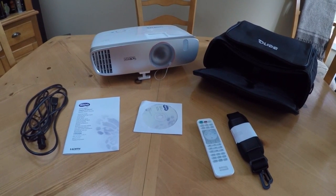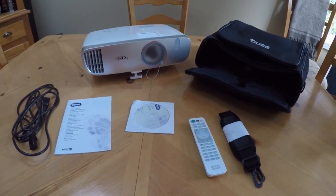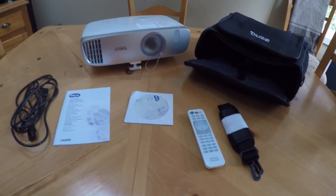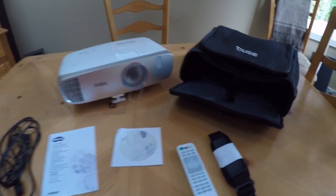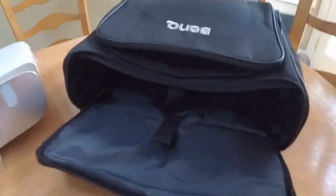Hi, it's Tom Browser with Best Buy's Plug-In Blog, and today I'm going to provide you an overview of a brand new home theater projector, the BenQ HT2150ST.